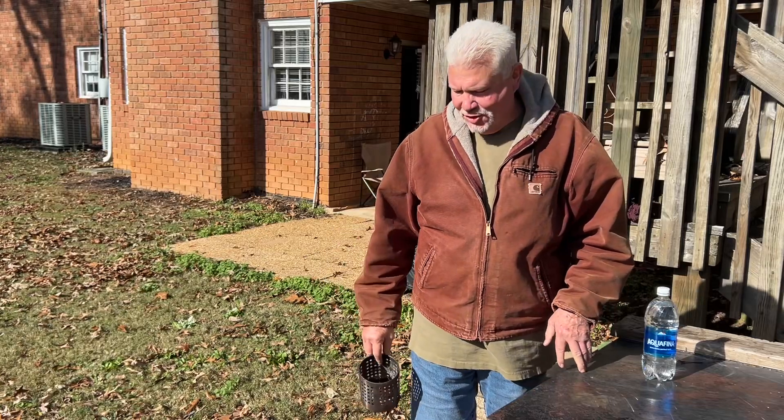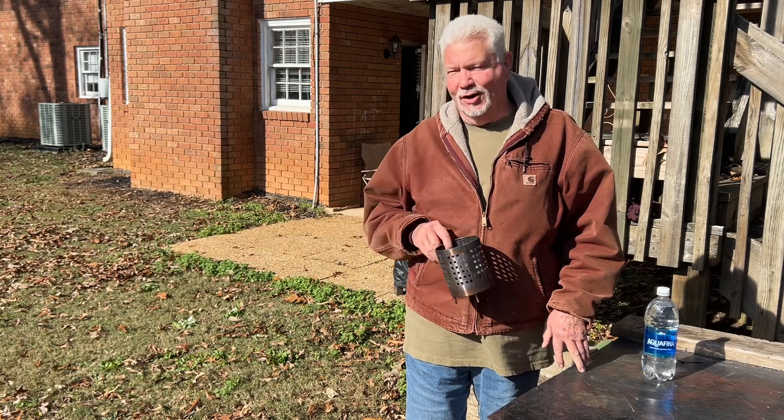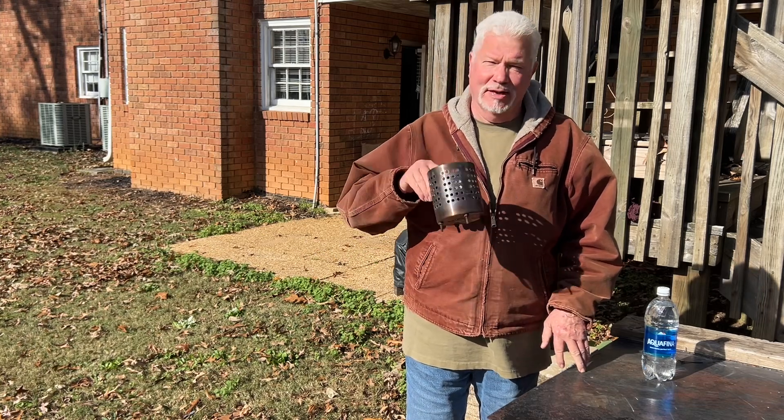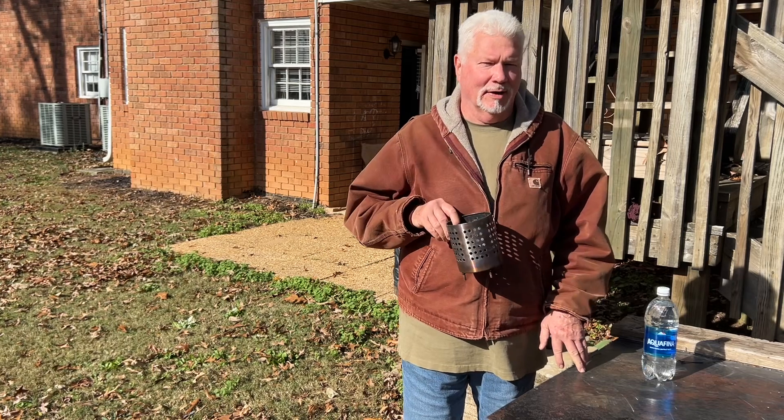Hello YouTube, I'm David with the David West channel. Let's do a solar ignition of leaves straight off the ground. This video is going to take a lot of patience on your part and my part.